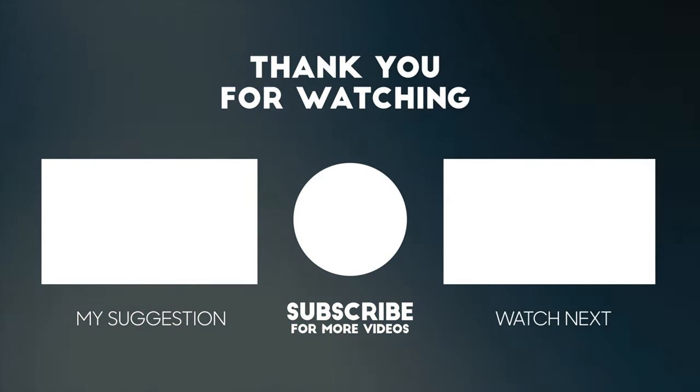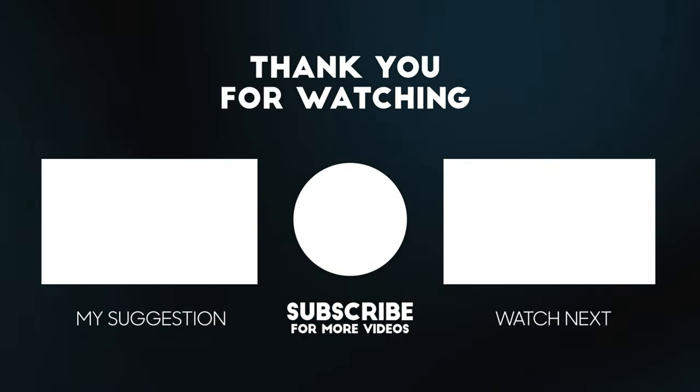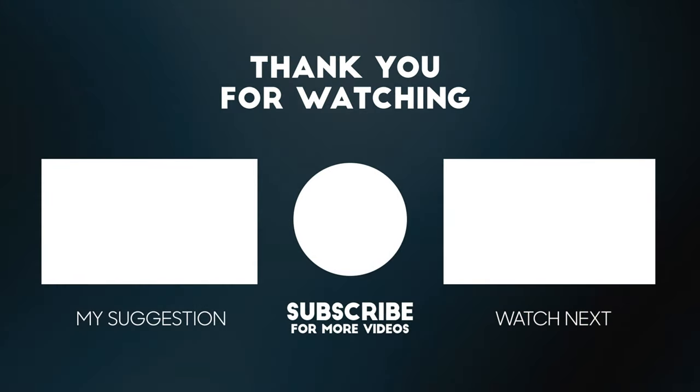Please do consider subscribing and watching another one of the videos on the channel — it helps the channel grow a lot. Please leave any suggestions in the comments for any future videos. Thank you so much for sticking to the end and watching another one of the videos on the channel.